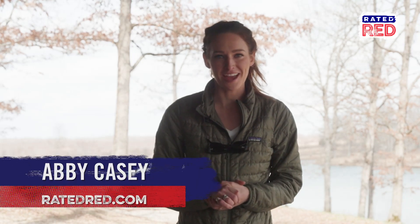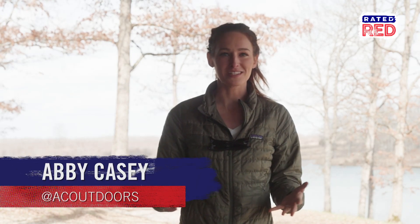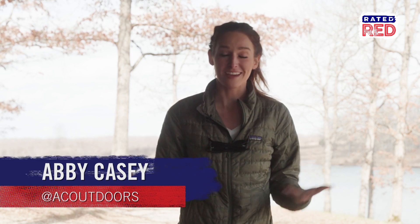Hey everyone, Abby here with Rated Red, and today we're doing something called worm grunting. Have you ever heard of it? Because I sure as heck never heard of it.